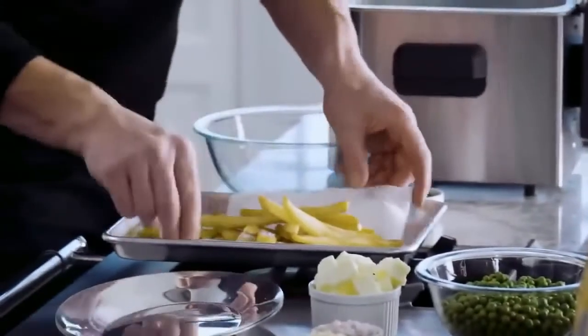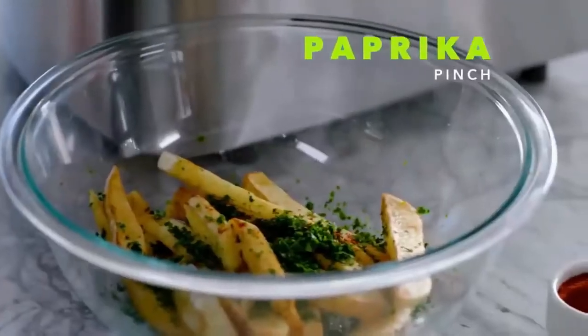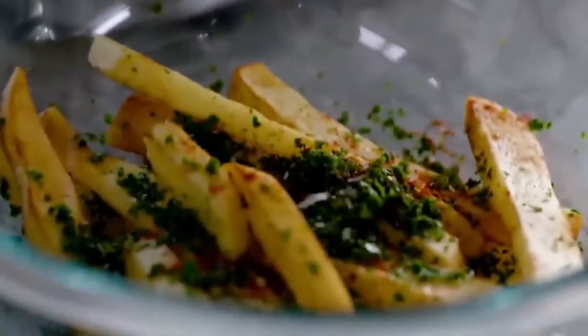Out onto a tray, drain them really well. Lightly rub off the excess fat. Fresh parsley on top, a touch of paprika, and then a touch of salt and pepper. Then from there, just roll them around — you can hear how crisp they are.